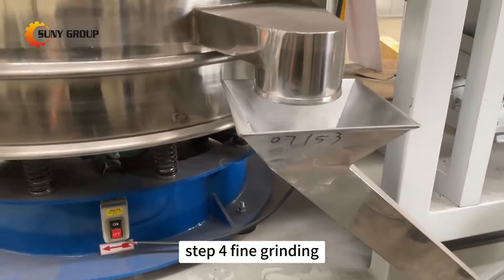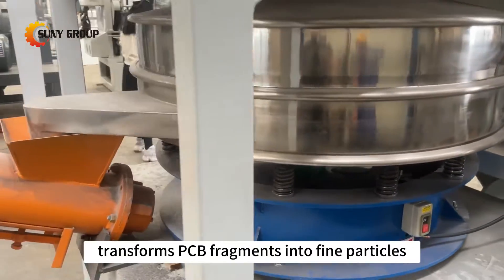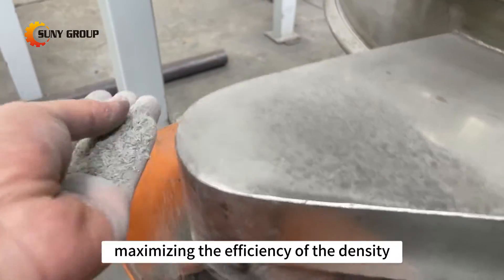Step 4: Fine grinding. Our fine grinding machinery transforms PCB fragments into fine particles, maximizing the efficiency of the density sorting process.